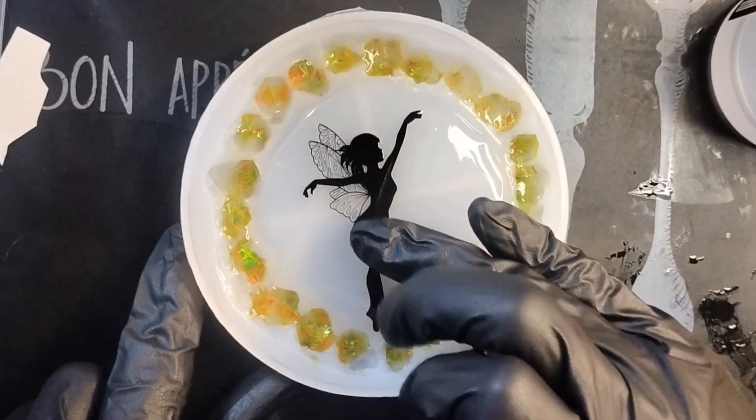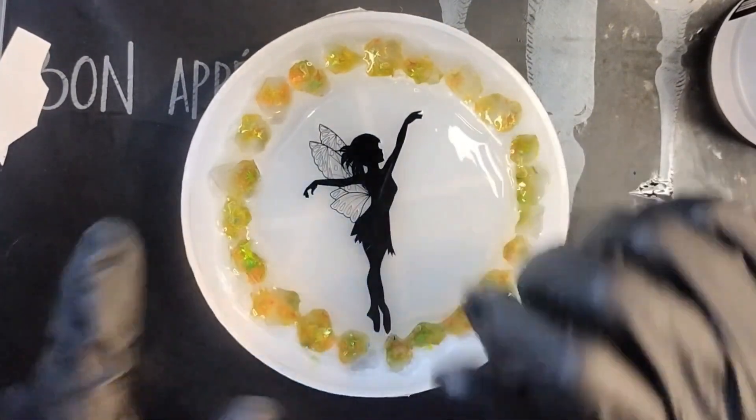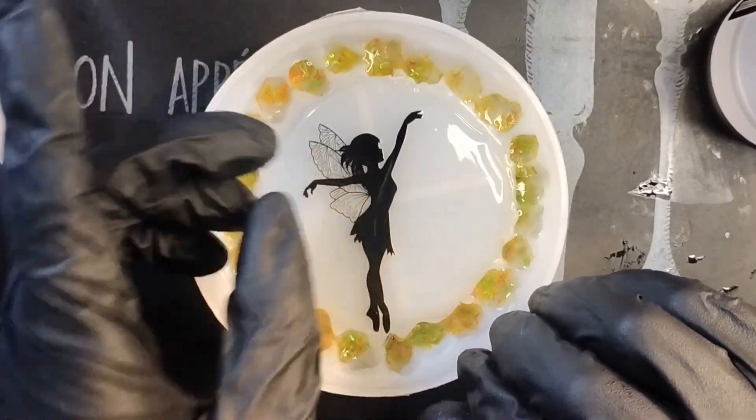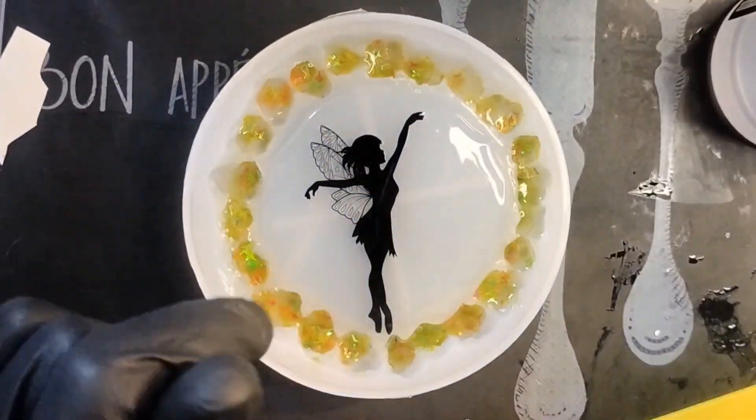I can't get the transfer tape off of here, so I just opted to leave it on. Hopefully it'll just get buried in the resin. Fingers crossed.